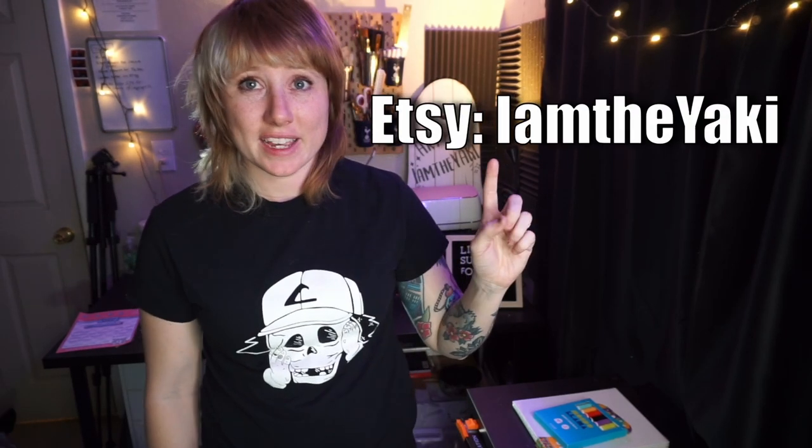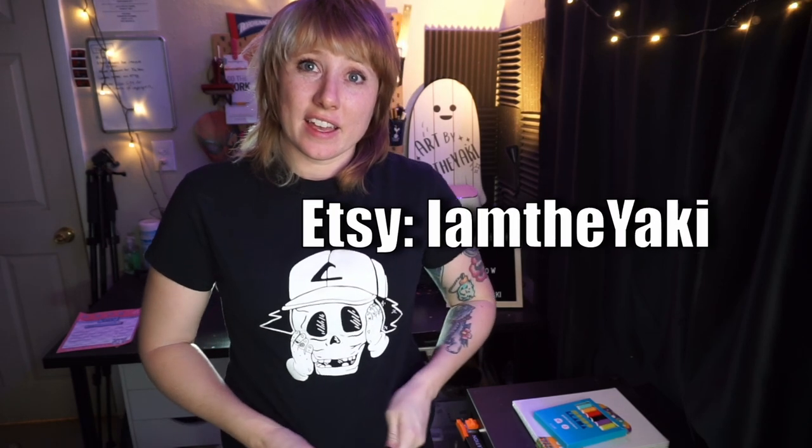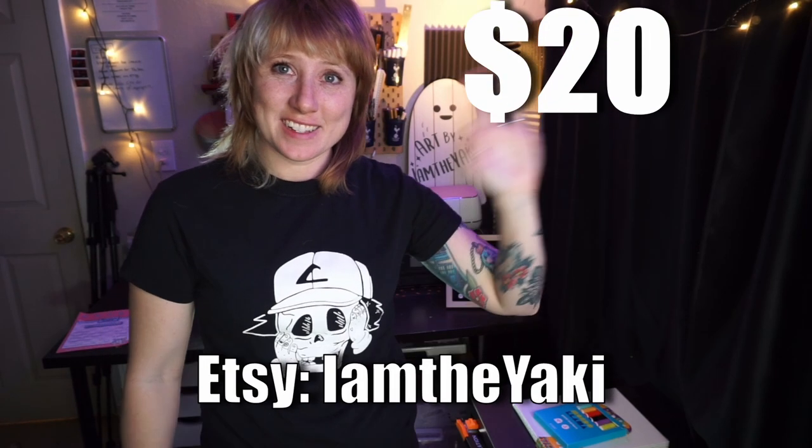Welcome to the intermission for the video. I wanted to show off a t-shirt that I made — isn't it fun, isn't it cool? I still have a box of them left, maybe in your size. Go to IamTheYackie.com or search on Etsy for IamTheYackie and buy yours today.